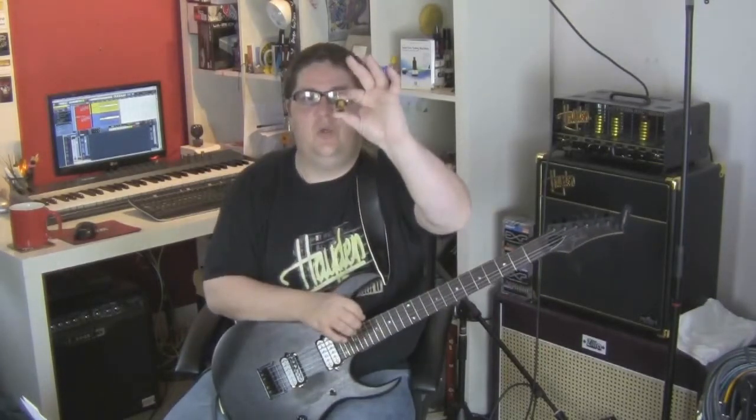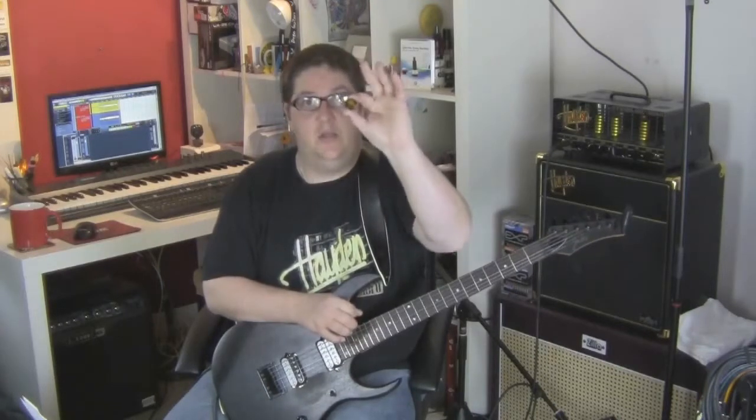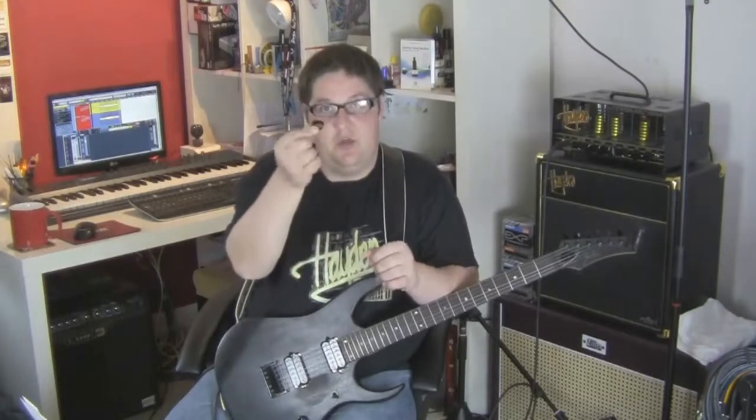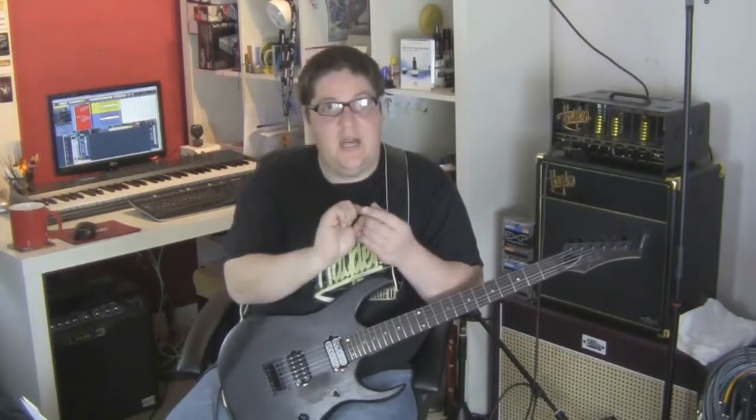They've got a nice tone, but for my personal preference these are a bit small. I like a larger pick, but if you're into jazz style picks then you will find these really nice. The 2mm JB Jazz Narrow Tip.